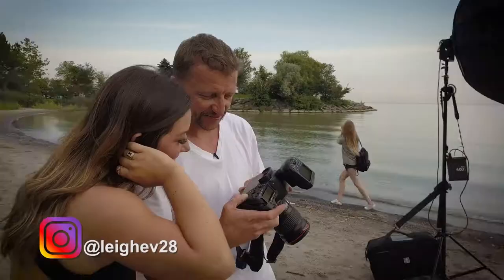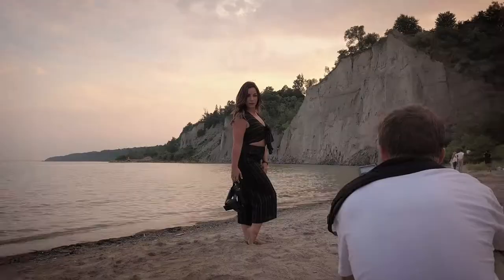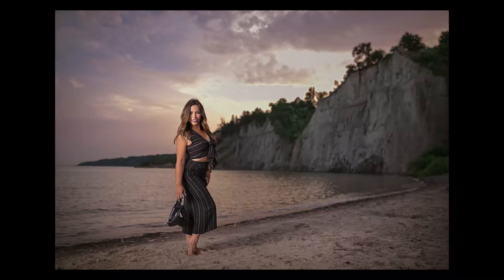Our model Lee was fantastic — total trooper. She brought so many different outfit changes and the shoot ended up going way longer than expected but with fantastic results. The sun set behind the bluffs and brought this beautiful pink sky. This is by far one of my favorite setups because of the beautiful soft light that it produces.